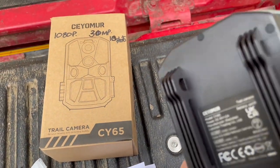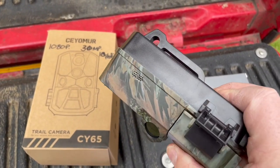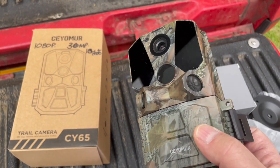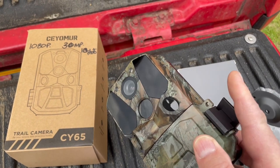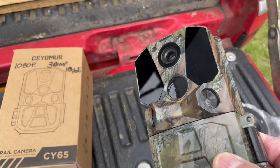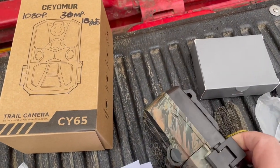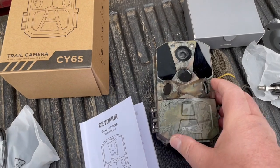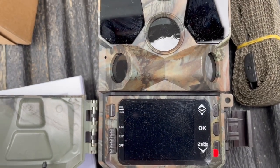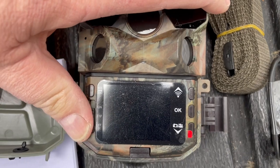Starting with the CY65 - it's quite a robust camera. I've used it a little bit in the garden just to see how it all works, and the connectivity - the Wi-Fi Bluetooth works. It works much better in the field than in the house; it is difficult to get it to hook up in the house. I found it easier to go through the app that you download. There's a clip on the side, you open it up, and that's what you see.